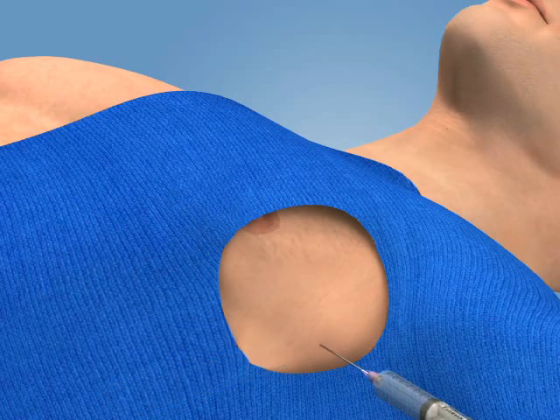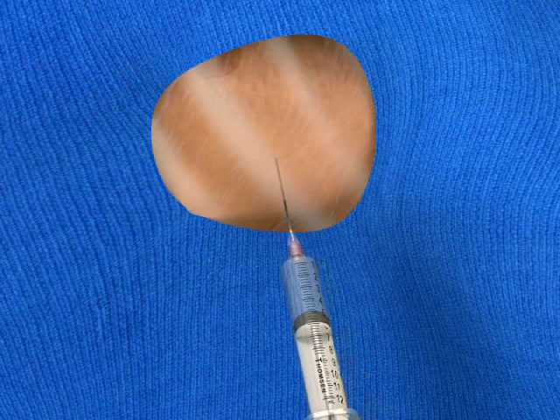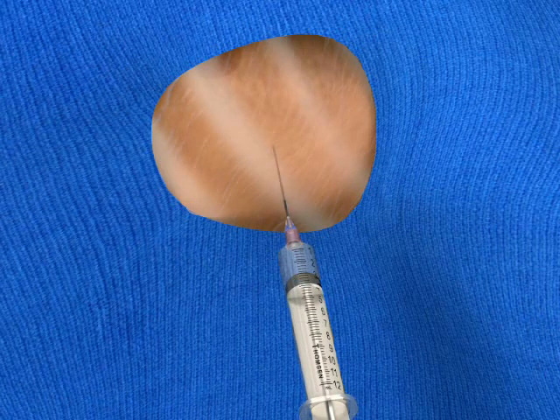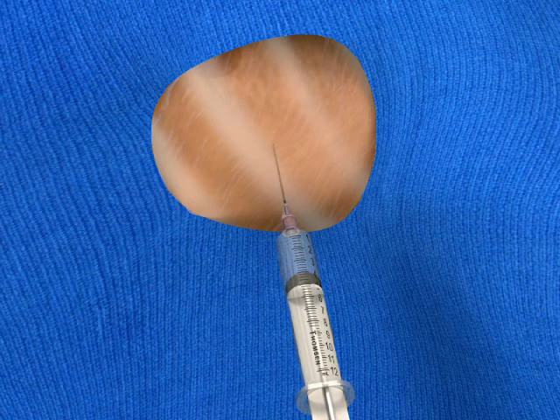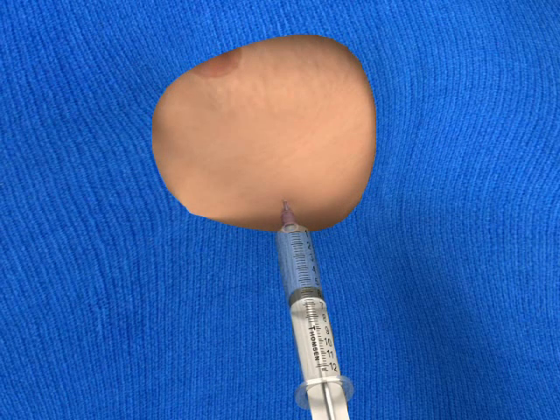Switch to a longer 22-gauge needle and advance it through the wheal and anesthetize the deeper tissues. Direct the needle over the superior aspect of the rib, alternately injecting anesthesia and aspirating back on the plunger. Fluid or air will fill the syringe when the pleural cavity has been entered. Inject additional anesthesia at this point to anesthetize the highly sensitive parietal pleura.